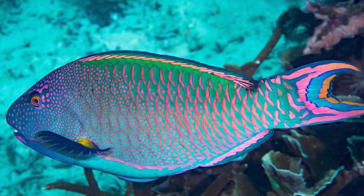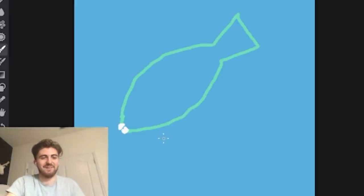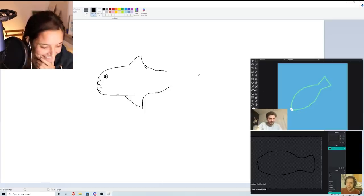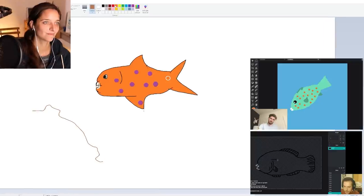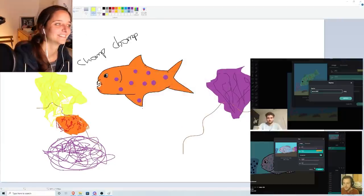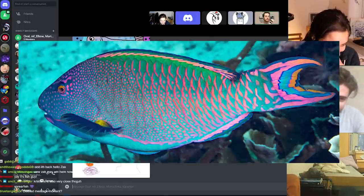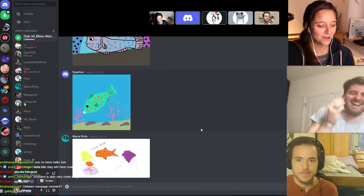Round two: draw a spotted parrotfish. One contestant knows roughly what a parrotfish looks like but not the specific species. Someone is happy with their mouth shape, another thinks they've nailed the overall shape. Christian's drawing gets immediate praise — he captured the distinctive diamond body shape of the parrotfish. His fish is also shown eating coral.